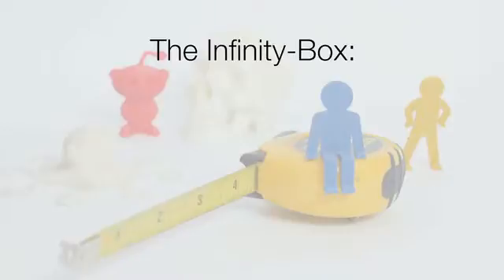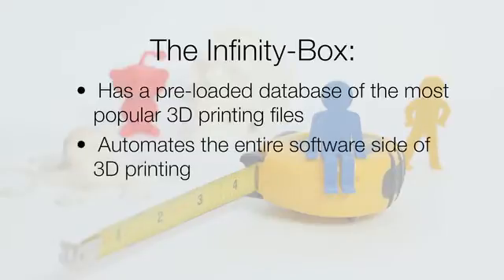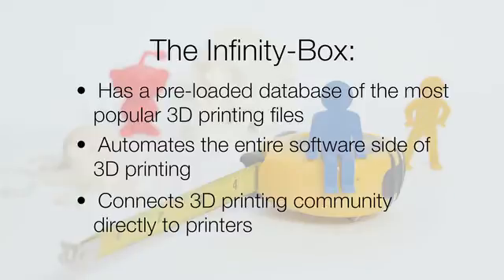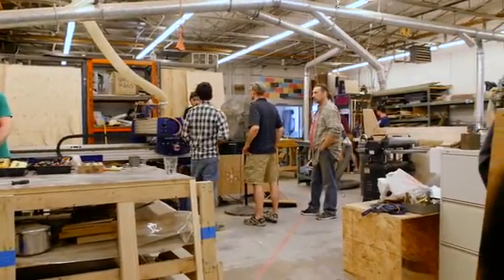The Infinity Box is incredibly easy to use. It has a preloaded database of the most popular STL files. It automates the entire software side of 3D printing. It connects the 3D printing community directly to the printers. The Infinity Box can simplify 3D printing for you and those around you.